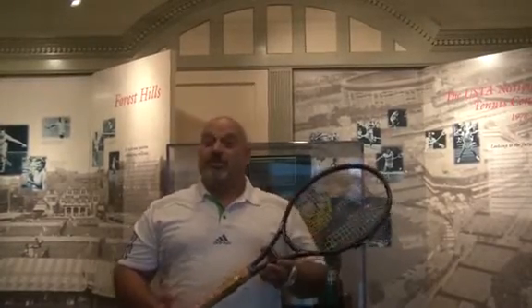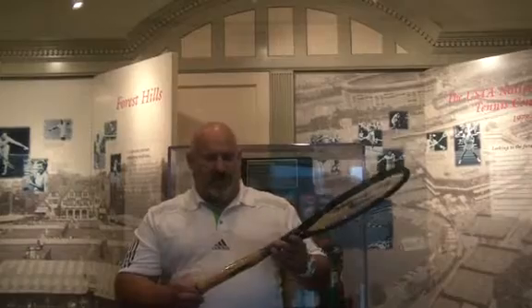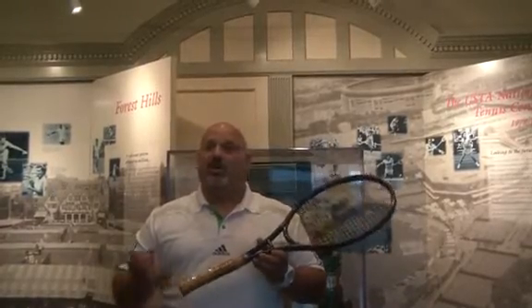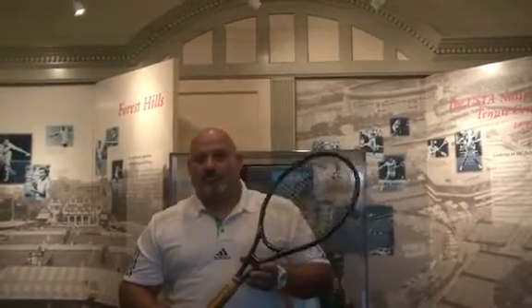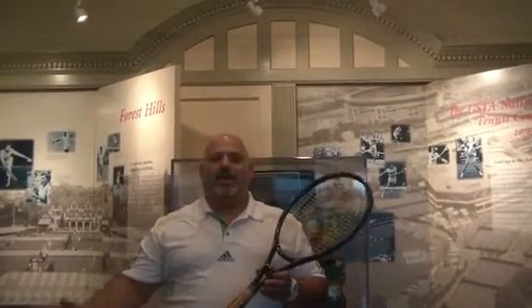The racket I'm holding right now is the Prince Longbody — the graphite longbody, I think it was the Prince Graphite II. It was used and made popular by Michael Chang. It has an extra inch, or half inch, at the end of the racket, and it was the beginning of the transition to the longbody. Nobody had gone straight away from 27 inches unless it was done specifically for a certain player. We see some of it, but not a ton. More now, we see a half inch or a quarter inch added to the end of the racket for length.